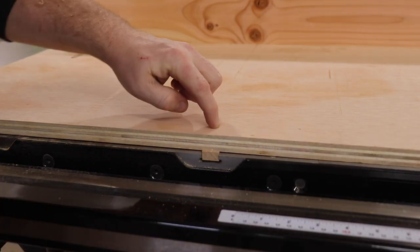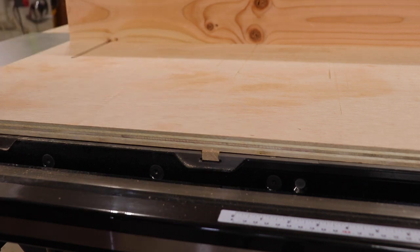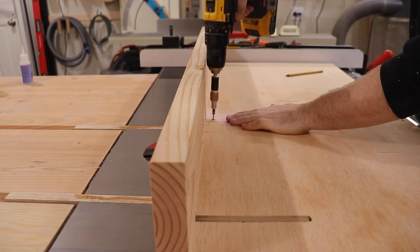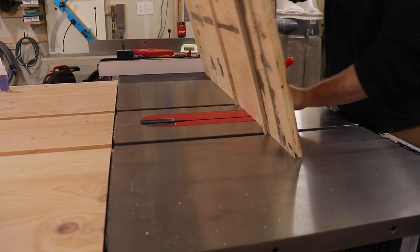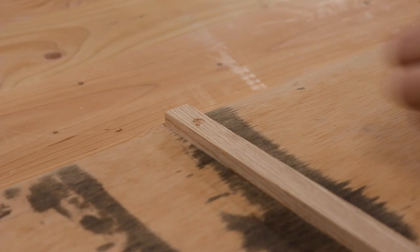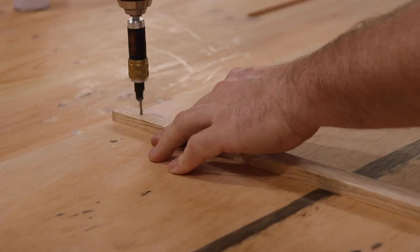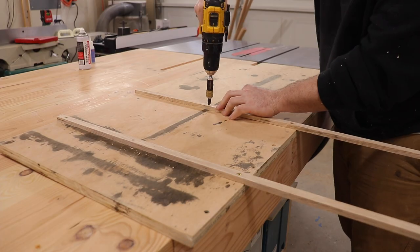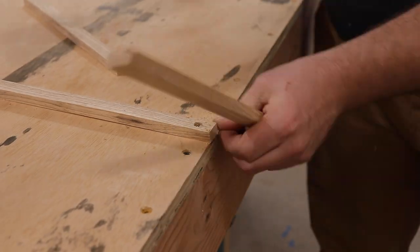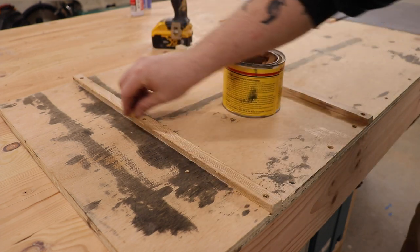I'm going to pre-drill a little hole right here, drop this screw in, and that will hold it in place so I can flip it over and attach the screws from the underside. Countersink the holes, put our screw in. Then put a little more paste wax on the runners — this shouldn't be rubbing on anything, but we'll put some on there just to be sure.